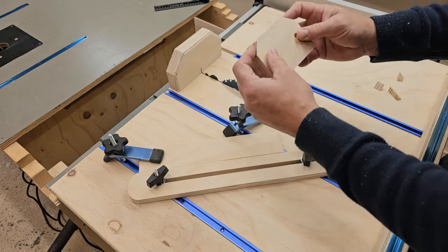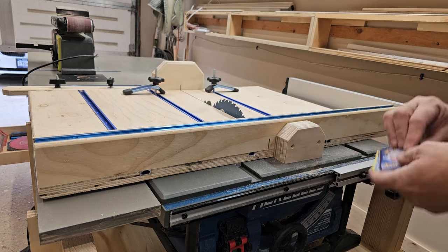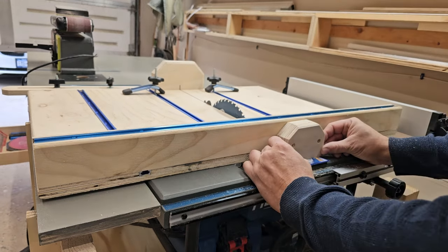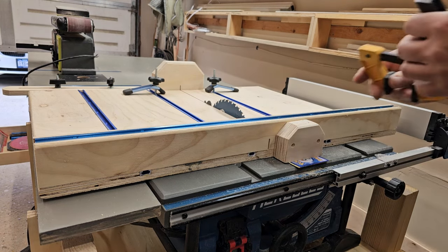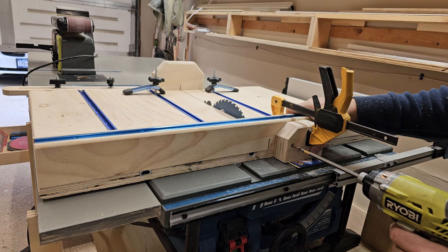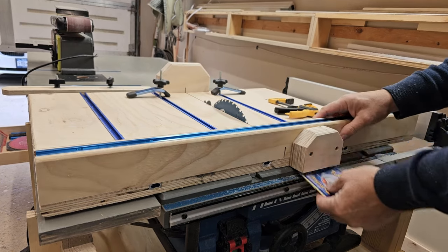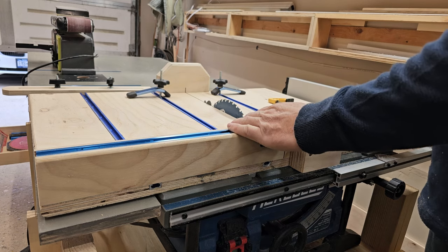I got two 45-degree cuts for the guard in the back. The final step is to install a safety block, using a few playing cards to lift it up so it doesn't get caught on the edge. Making sure the pilot holes are not going to get in the way of the blade, clamp it down. Now all there's left to do is clean it up, give it a good wax, and she should be ready to go.